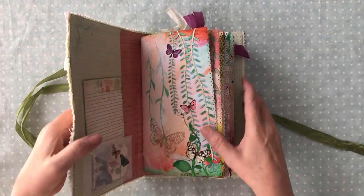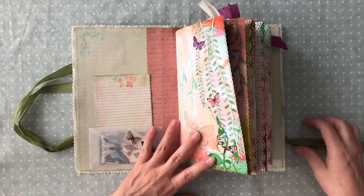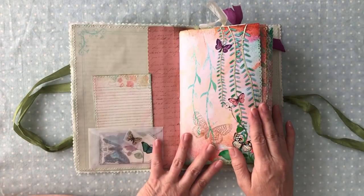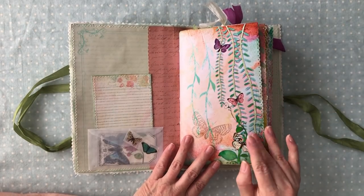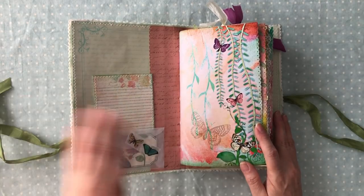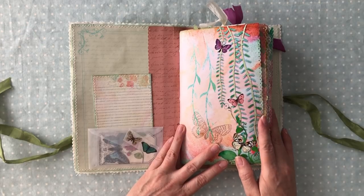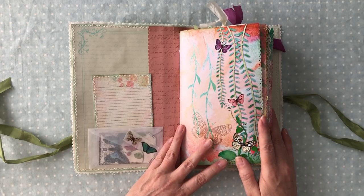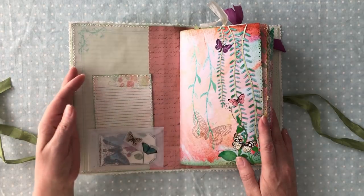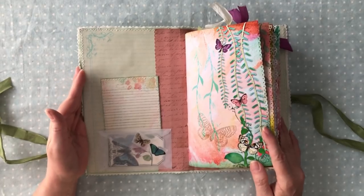With this kit, I'm going to put the description below of everything. I'll also try to put a supply list of where you can get some supplies that I've used. For Elsie's kit, she does a print and ship option too, so you can download it as a digital or you can have her print it out for you and send it to you.